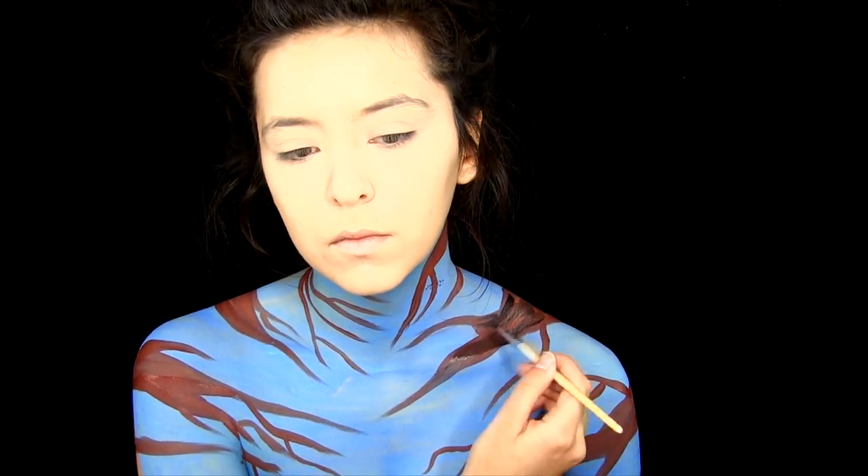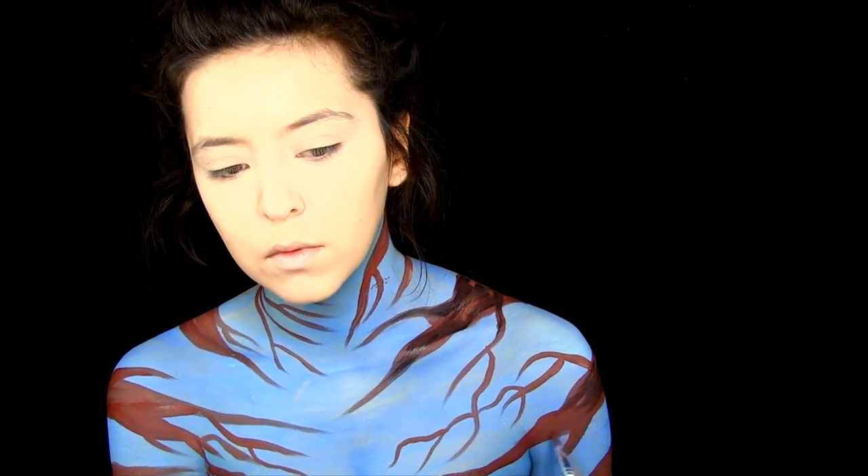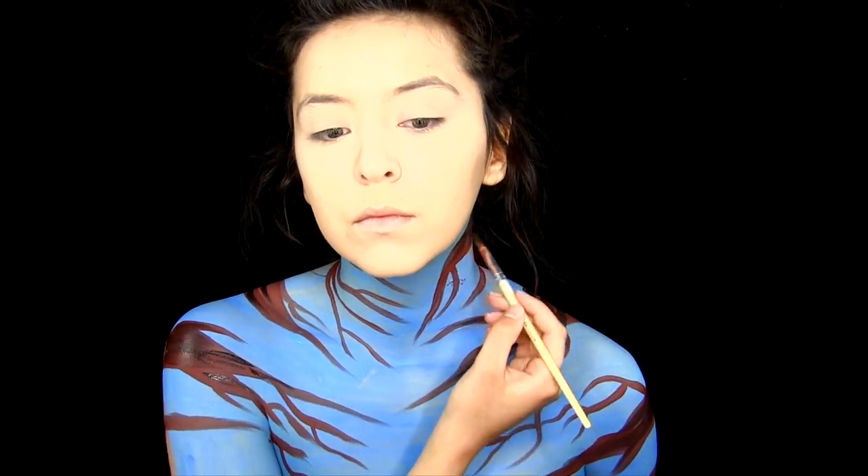We are going to cover up a lot of it with flowers and leaves and stuff later. Now that all the branches are in place, I'm going to be taking some black and doing some shading. This is just so it's not so flat and boring — give it some more dimension. And be careful with your armpits because I am very good at messing this part up. We'll cover that later, don't worry.